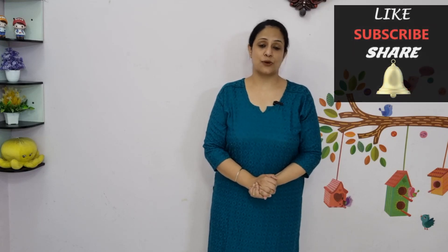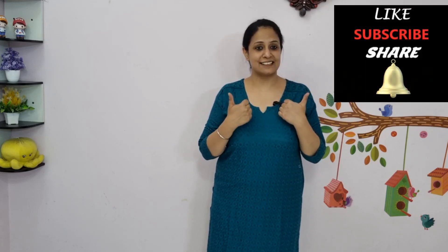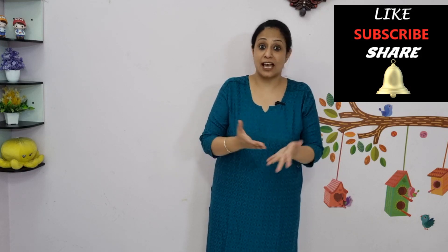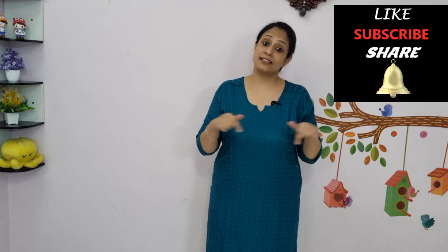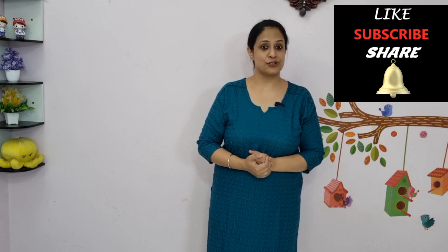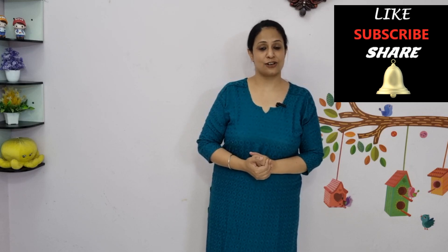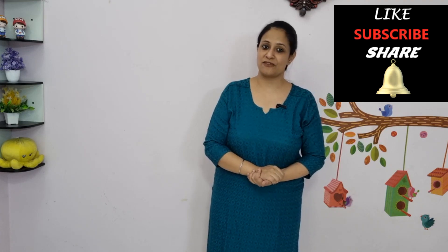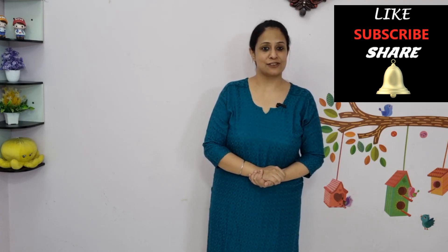If you found this video informative, please like it and subscribe to the channel for more videos. Make suggestions in the comments for what kind of videos you'd like me to cover on Road to Rehab. Ring the bell icon for notifications whenever a new video is out. See you soon, bye!